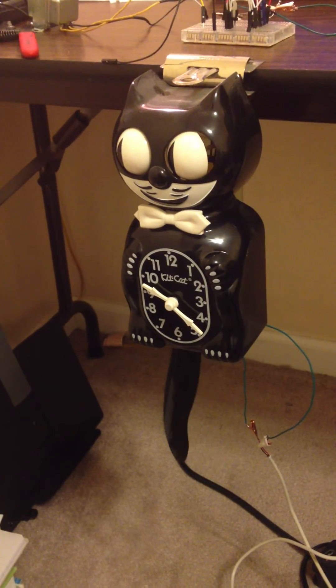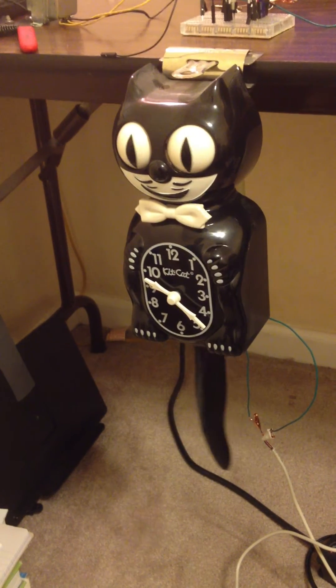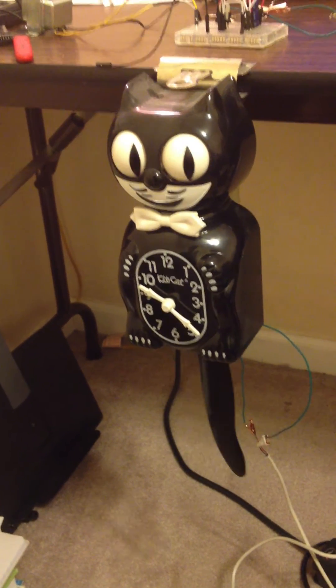So anyway, that's it. If you know of a better way to power it using an AC adapter, just let me know.